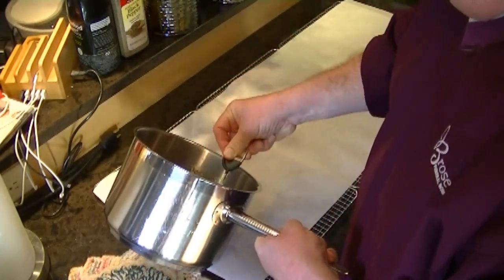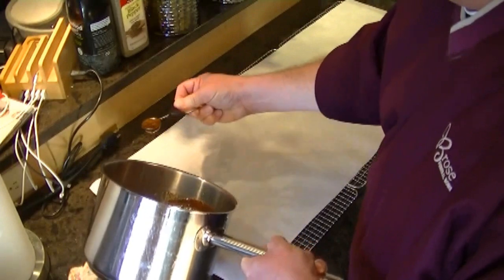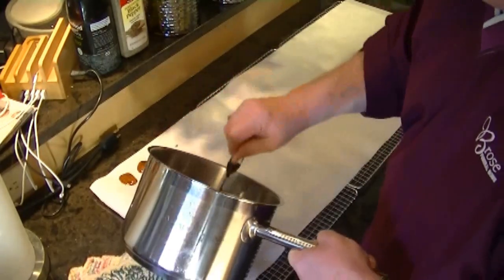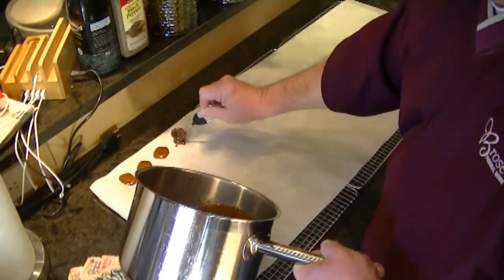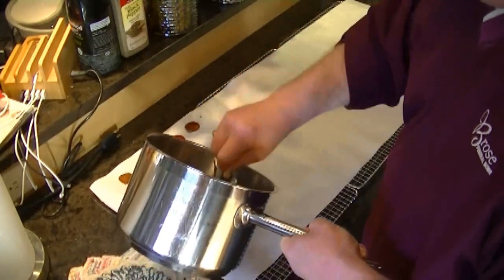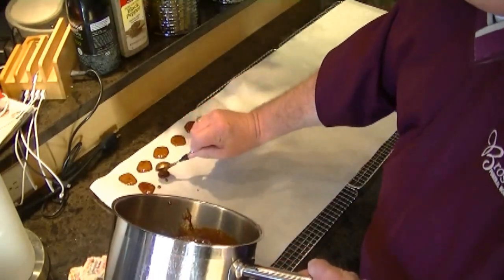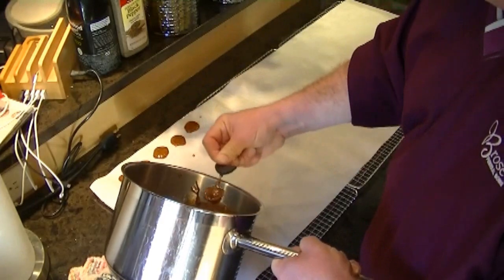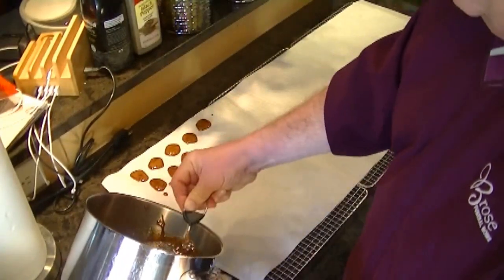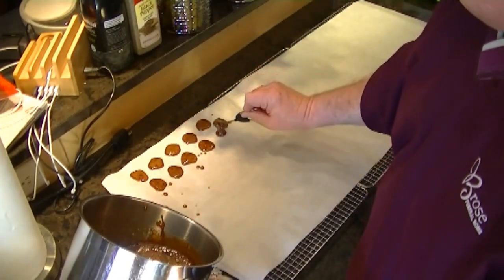Now we have our teaspoon. As it cools, it is going to start setting up, so you want to work relatively quickly. Start dolloping it out, a teaspoon at a time. Trust me, I have burned my knuckles on more than one occasion when I have made these. You want to be careful not to get your fingers into the goop because it is very, very hot. If your hand starts getting a little tired from holding the pan, rest it on some heat-resistant stuff, but keep it at an angle.